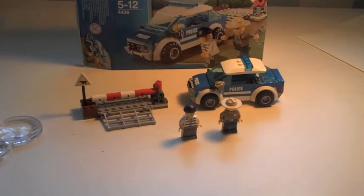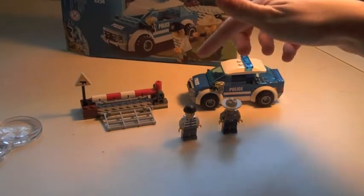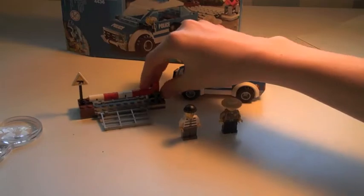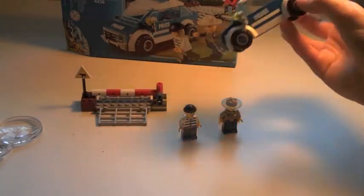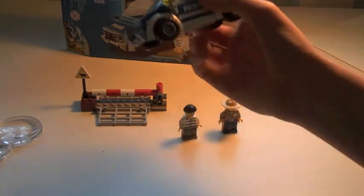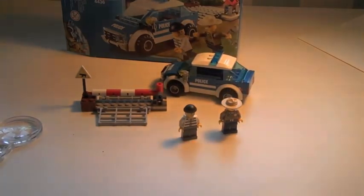For the conclusion, I can say this set is very good, especially for the price of eight pounds for the car and the cattle grid. Usually with Lego you'd probably pay that amount just to get two minifigs and a car, but here you get the gate too. I'd definitely recommend getting this if you want a Lego City set — it's quite a big size range at 5 to 12.